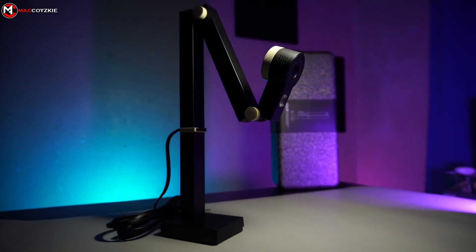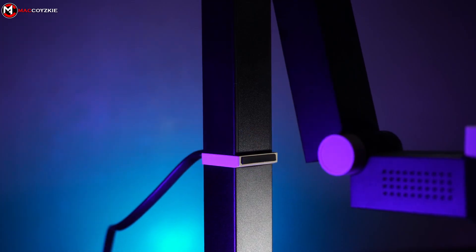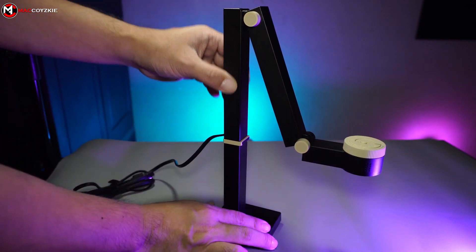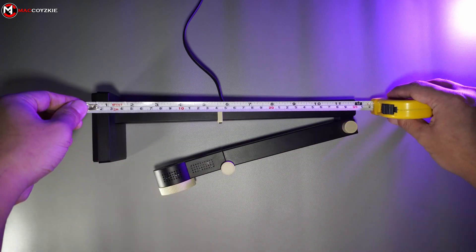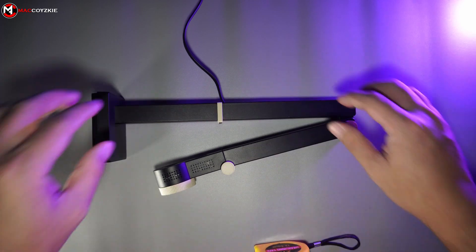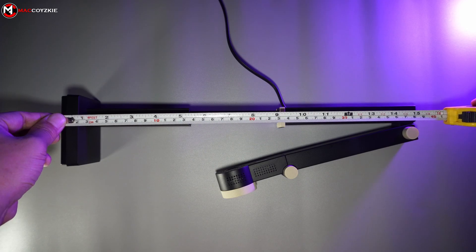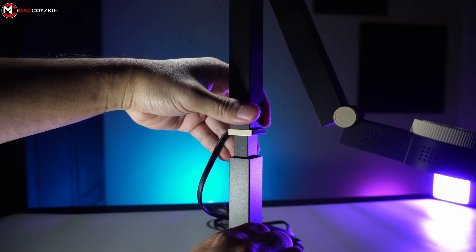Just try to imagine what you can do with this camera, especially if you are a tech content creator like me. It also has a rubber piece here to prevent metal and plastic collision — little things like this are greatly appreciated. Besides the arm adjustments, you can also adjust the height of this, and if you are curious about its dimensions, you can check this out and pause the video.